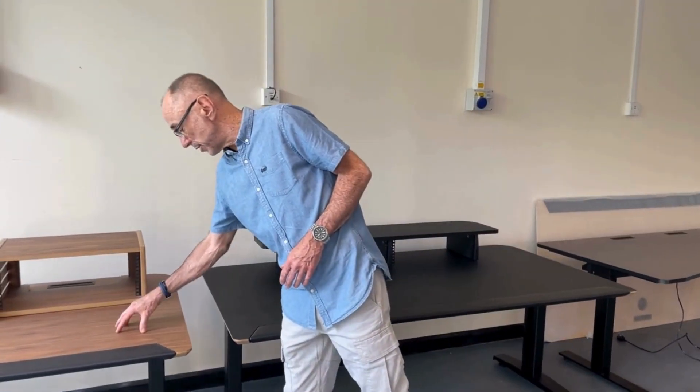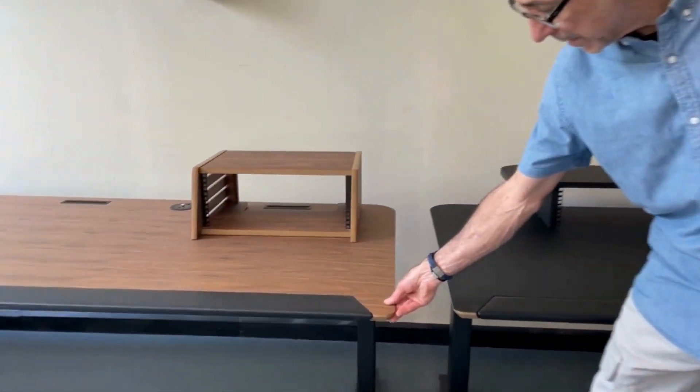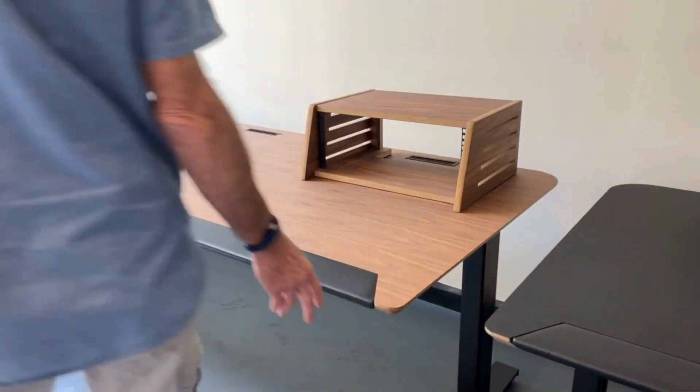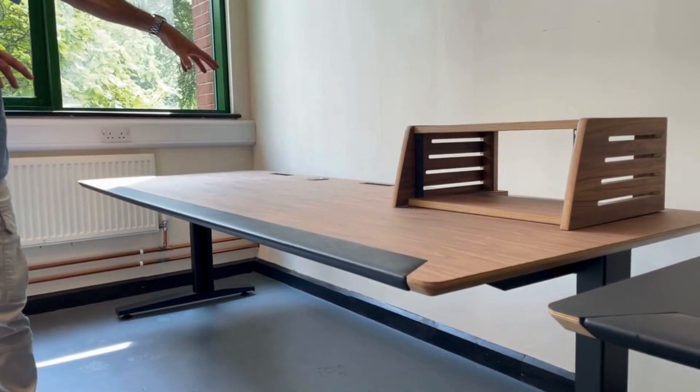The desk surface is made of 18mm birch ply, all oiled, sitting on a metal leg set with a cable tray at the back. So everything's taken care of there.